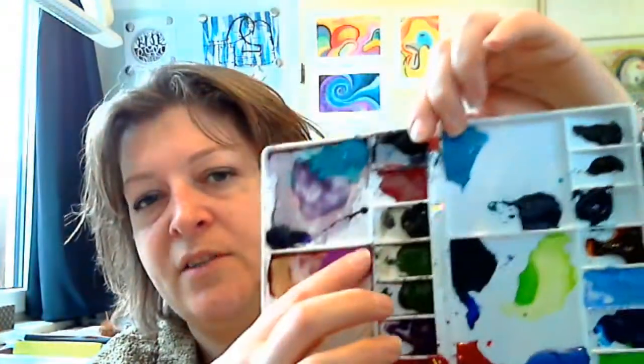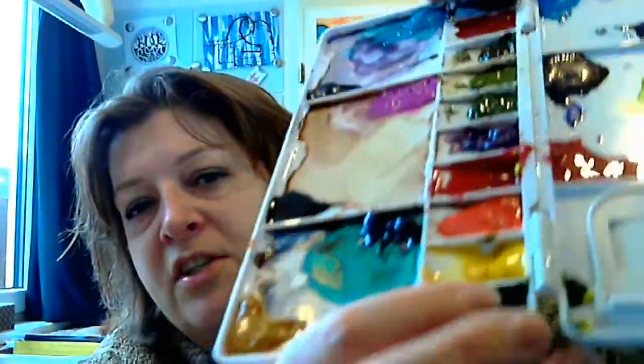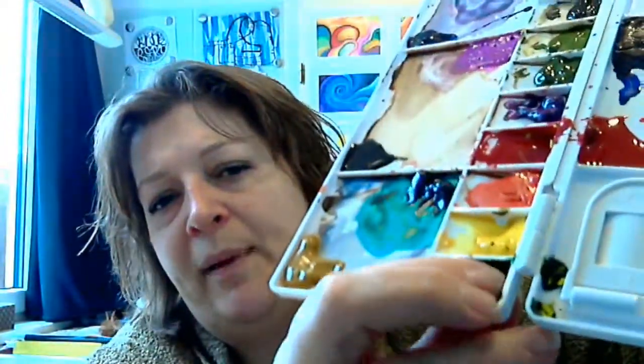I am going to show you my palette. There are a couple of different colors in there from different brands, by the way. This is Winsor & Newton, this is also Winsor & Newton. They are a lot harder, but I don't know if you can see it from there. I'll just stick my finger into this.